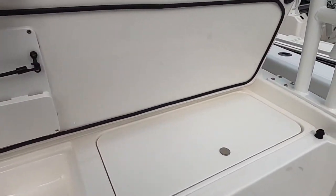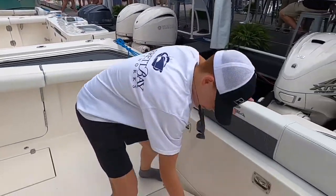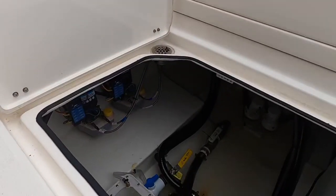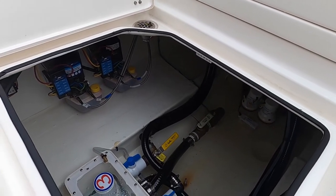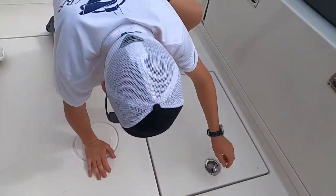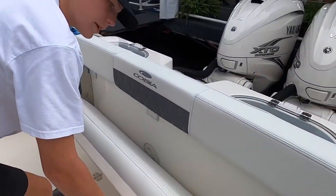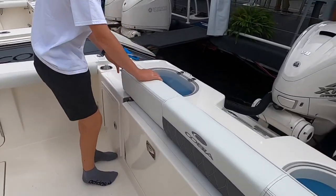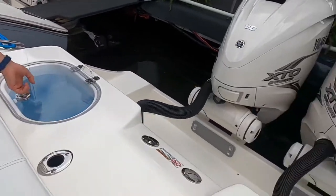Making our way towards the cockpit area, we have a really nice cockpit. Similar to the dual console, this part right here actually comes up so you can have full access back there. Right here you've got your fold-down bench seats — it's really nice that you can tuck those away when you're fishing. And you have livewells, port and starboard.